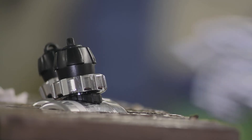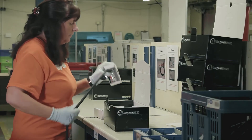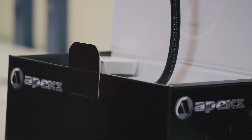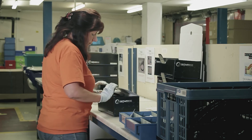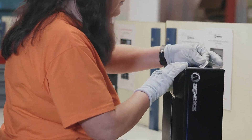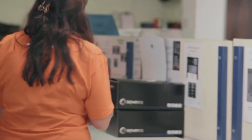The next thing we have to do is package the regulator up and ship it out to the dealer or international client. Each regulator gets its own serial number — the first stage will have a serial number and the second stage will have a serial number. When it's put in a specific box, that box will have stamped on the outside each part that is in the box, so we know where each regulator goes.